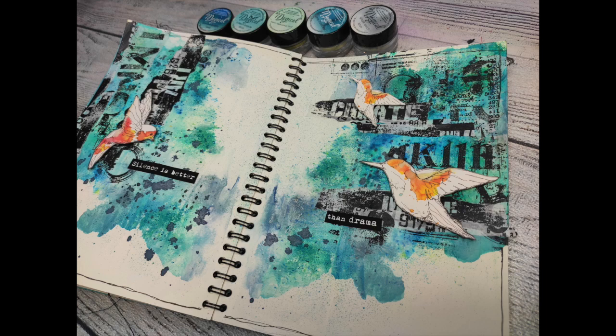Hello there, my Lindy's friends! It's Asia Marke here, Lemon Creation, today with a new art journal spread and the technique which I called mirror paint application. So stay tuned!